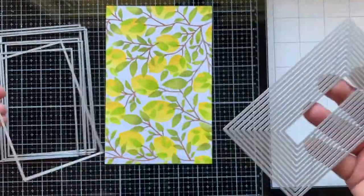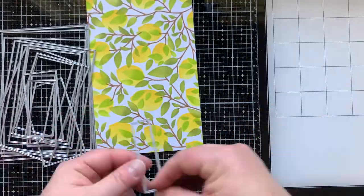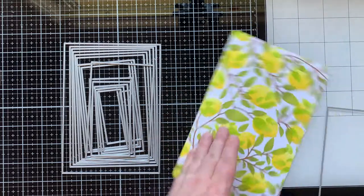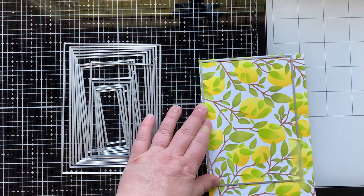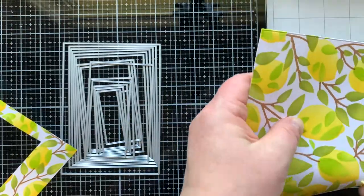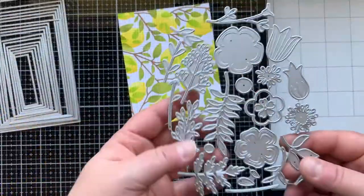I'm going to use the second-to-largest die to cut out a panel from the sheet of cardstock I just stenciled — which by the way was eight and a half by five and a half — and I'm going to make an A7 size card front, so it's a little bit smaller than a five by seven. I'm just taking that die off carefully and showing you the etched line — it just transforms a regular rectangle into something a little bit more elegant.